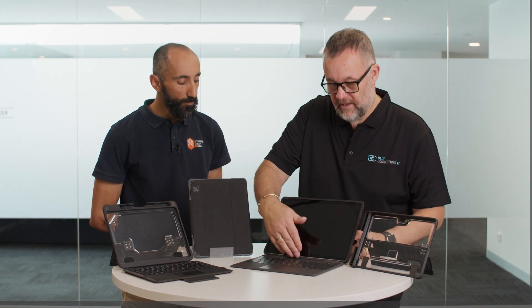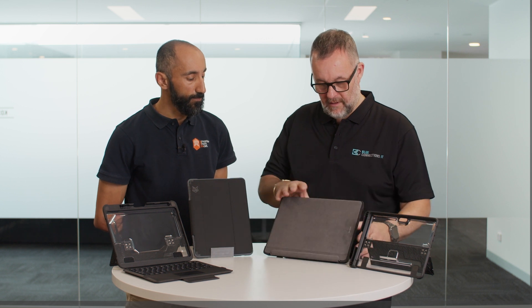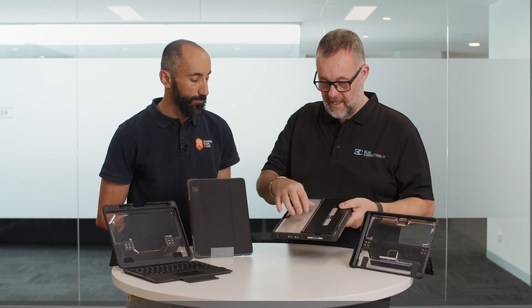We've got this as a genuine Microsoft keyboard on here. This flips up and locks into place. You've got the kickstand — super robust. These are awesome.